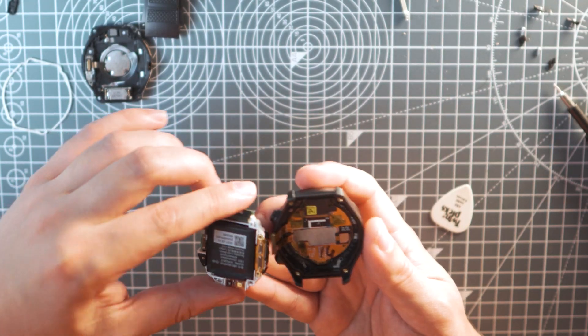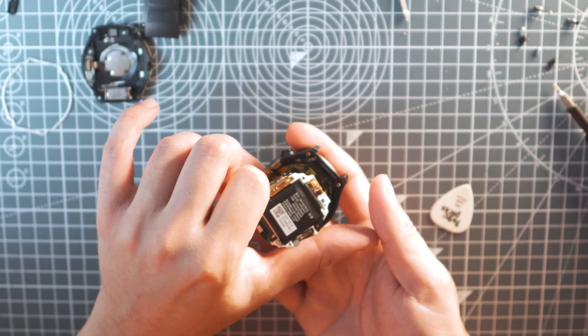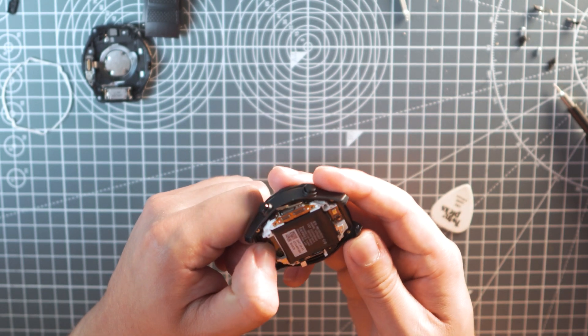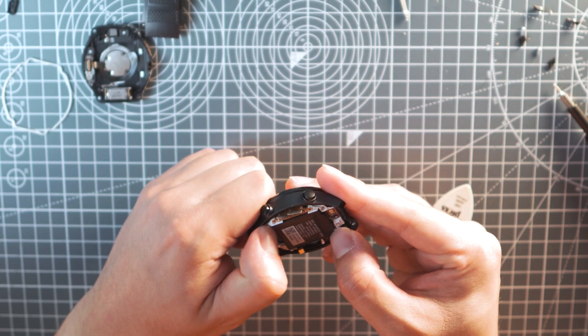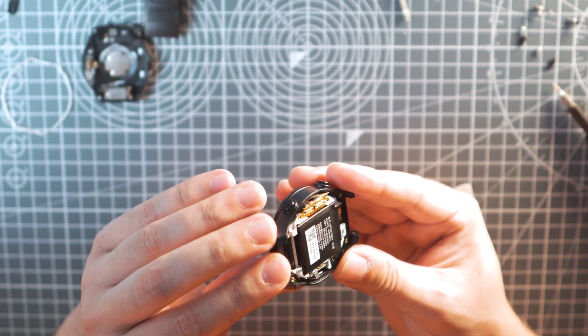Now it's time to reassemble the whole thing, which is basically the same as what we did so far but in reverse: putting back the motherboard, connecting the ribbon cables again, screwing the screws back, and putting the rubber back in its place.